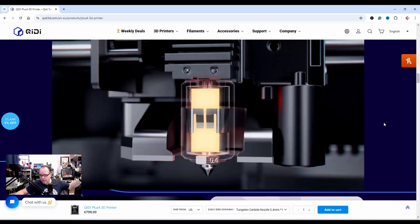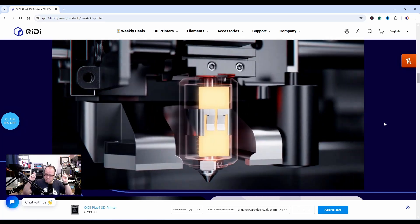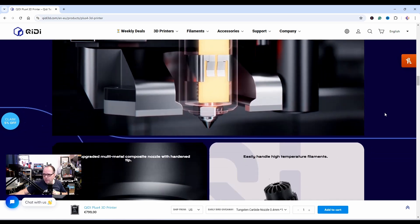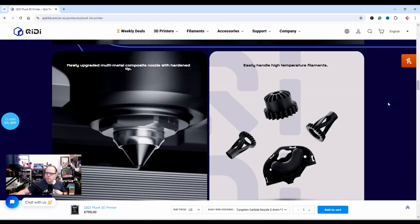Why not just integrate into the slicers already on the market instead of developing your own slicer software? Like Orca Slicer — how hard can it be? Also, newly upgraded multi-material composite nozzle with hardened tip.